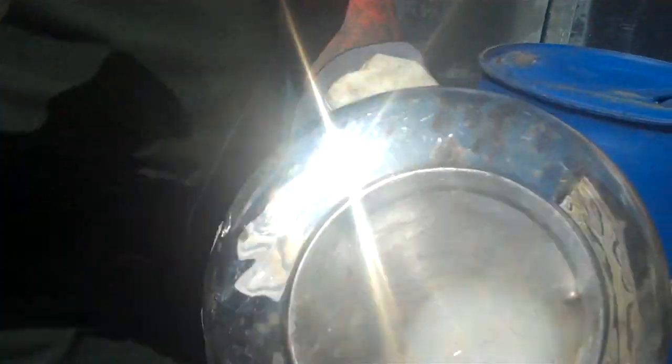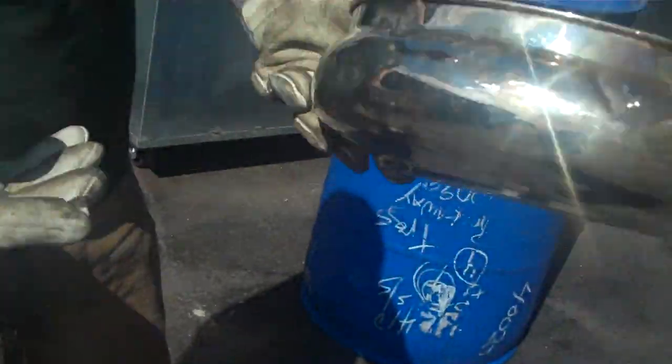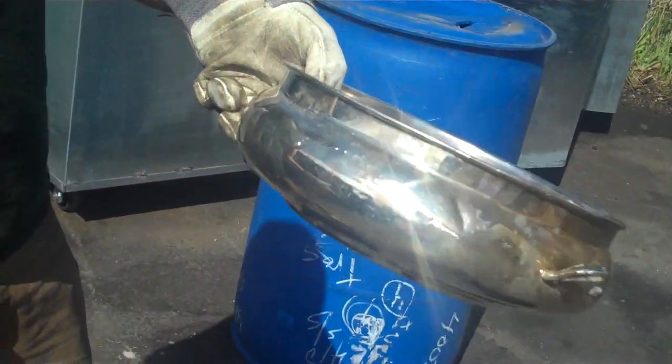Hey guys, I just wanted to show you what silver plated copper looks like. Most of the time it's going to be these decorative looking bowls and stuff you see at a banquet hall.